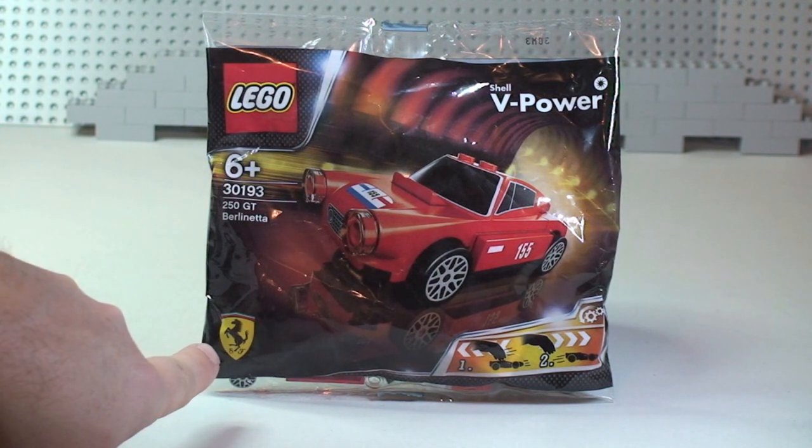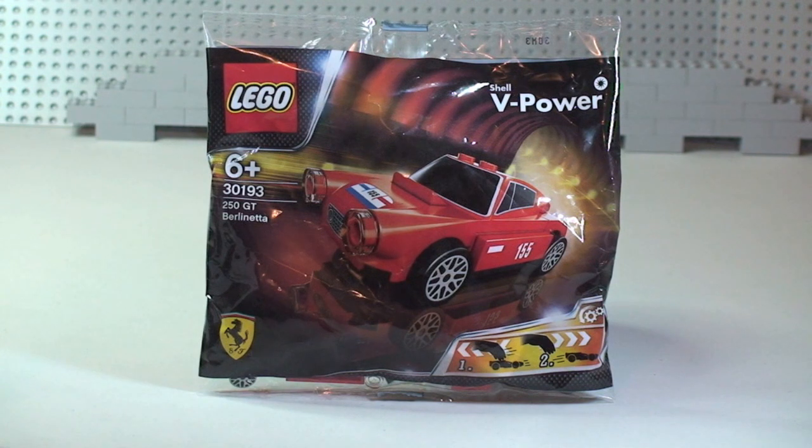We can see the Ferrari symbol down in the bottom left-hand corner. This is going to be an un-bag build and review, so let's get this polybag un-bagged.